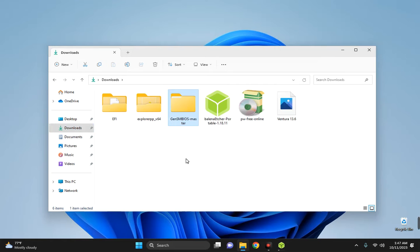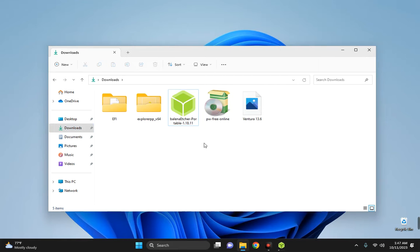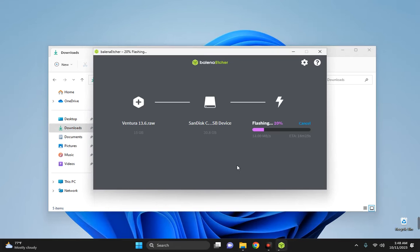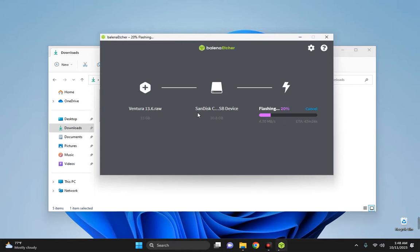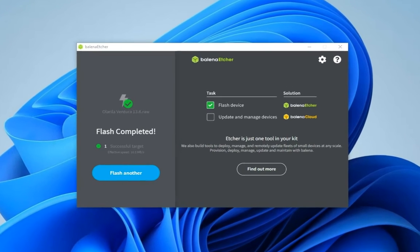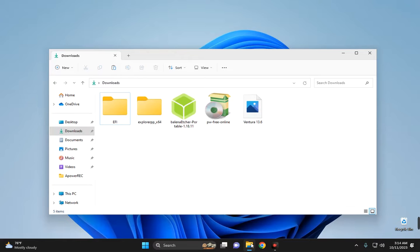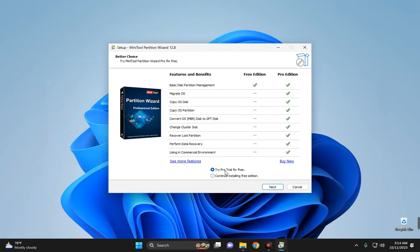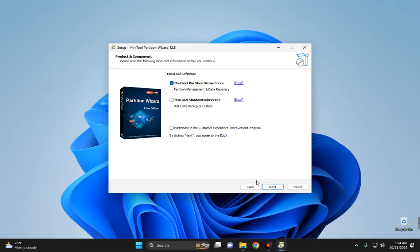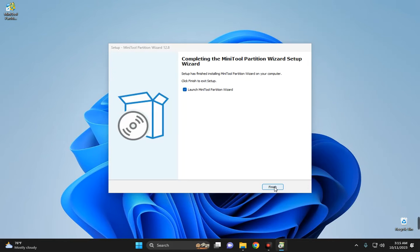Head to the download folder and delete GenSMBIOS since we no longer need it. Now we wait for Balena Etcher to finish flashing so we can move the EFI folder to the EFI partition of our flash drive. Once the bootable disk is created, let's install MiniTool Partition Wizard — select your language, continue with the free edition, disable any extras, and click Finish to launch.